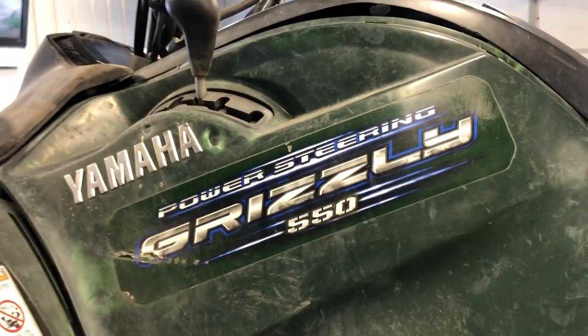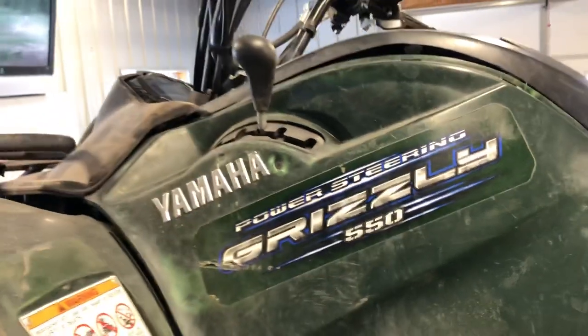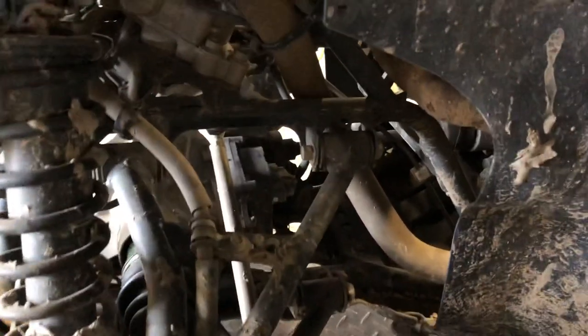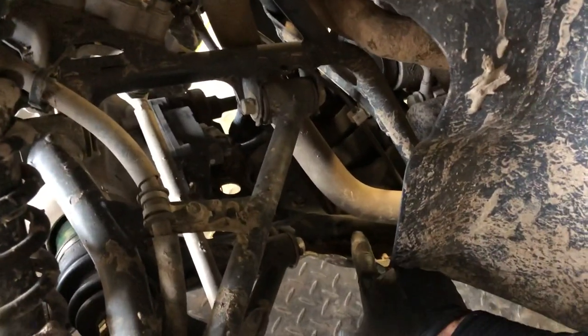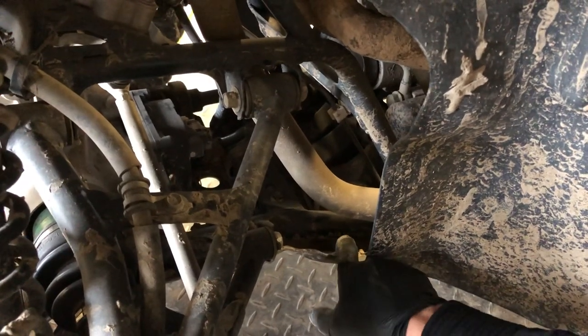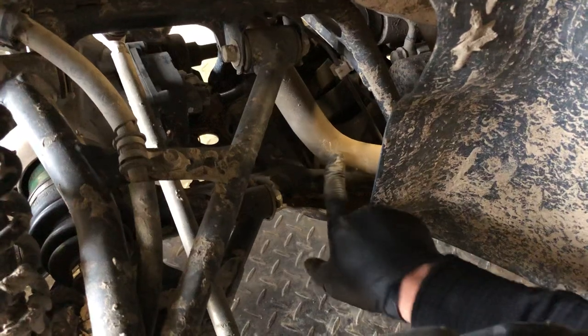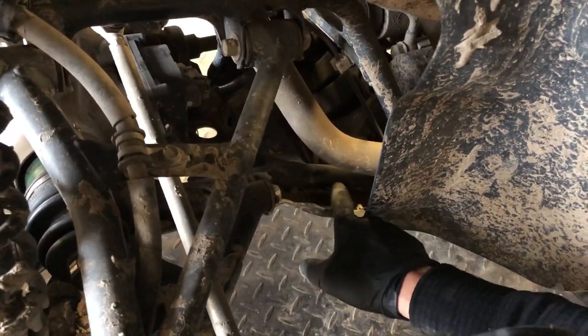I'll show you how to engage that park here when we drop the four-wheeler off this lift. Over here on the left side, this is where you're going to find the VIN number. It's going to be a little bit harder to see, but your VIN number is right in front of your left toe, right on the frame down below. You've got a radiator hose here, and then down below it you've got the VIN number.